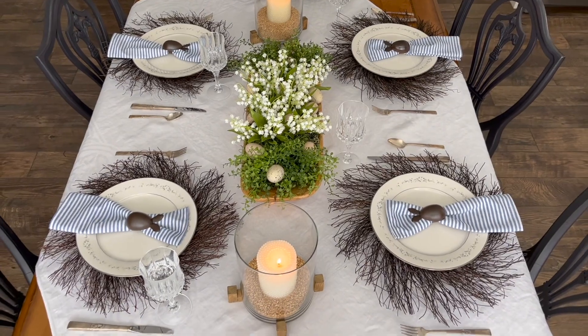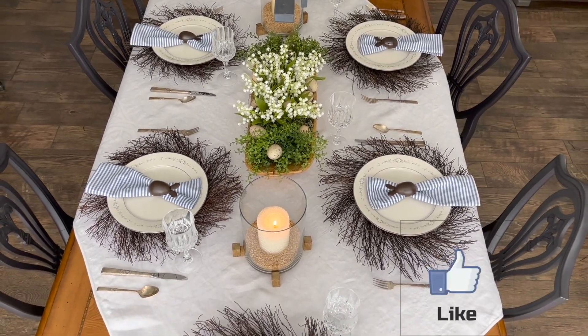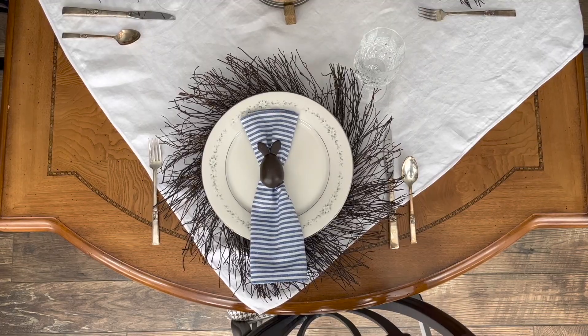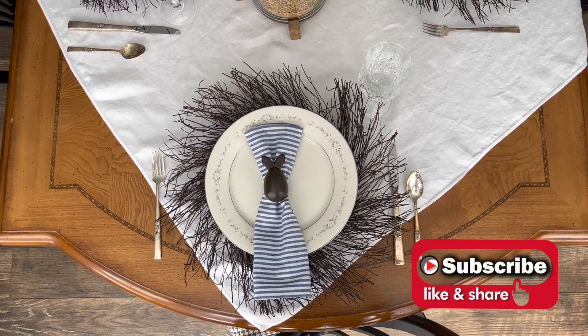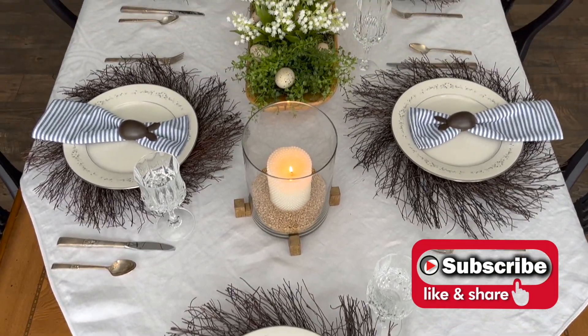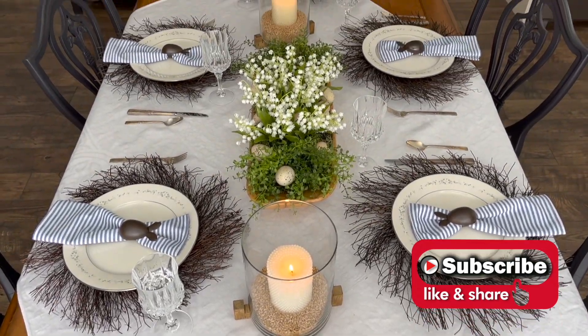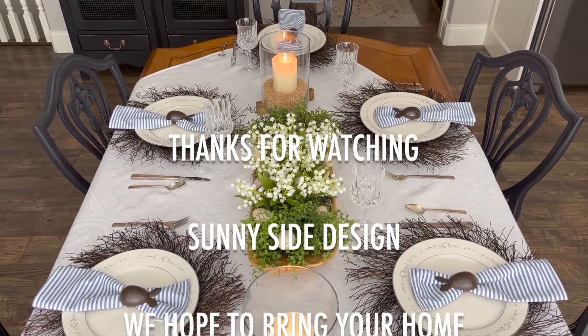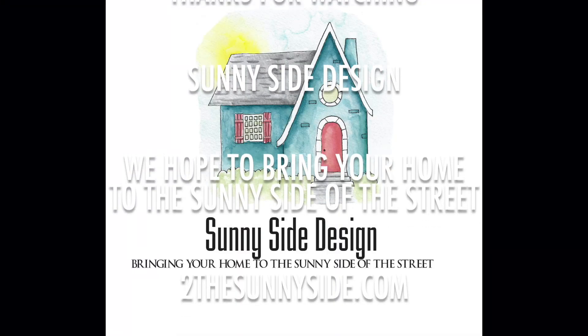Thanks so much for watching, we're glad you're here and we hope you enjoyed this video. If you did, please give us a thumbs up and leave your comments below — we love hearing from you. Be sure to subscribe to our channel so you don't miss our new videos each week for more home inspiration. And as always, here at Sunnyside Design, we hope to bring your home to the sunny side of the street.